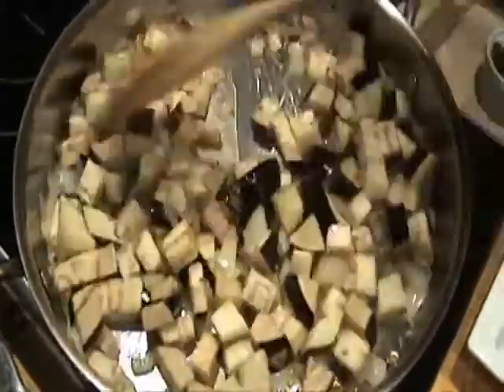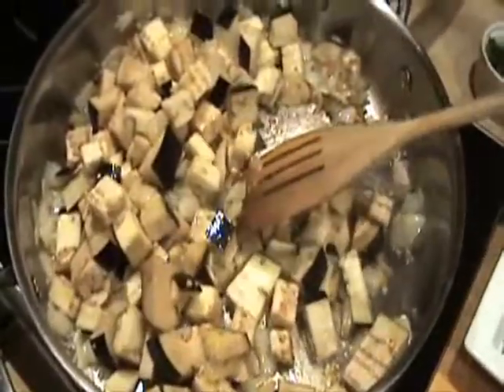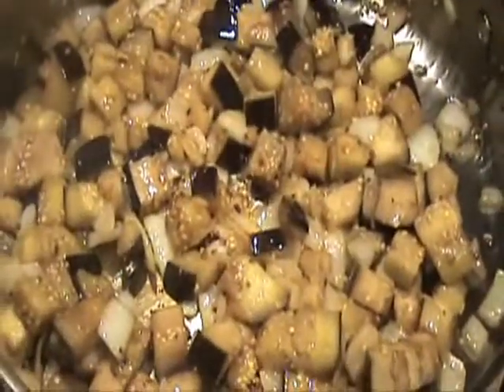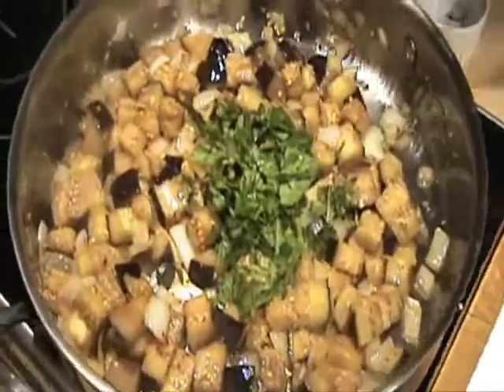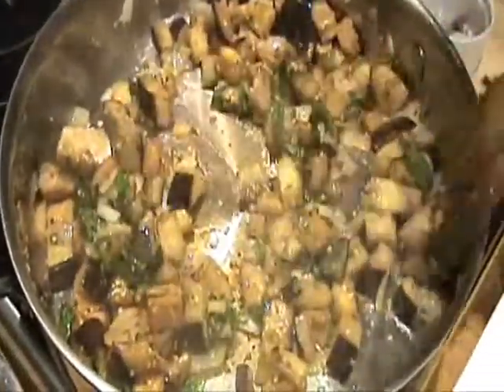The next thing I put in is two cups of eggplant, and this has to sauté until it cooks down a little bit — about two minutes. The eggplant is almost there, so I put a little bit more oil in. Eggplant will soak up that oil like a sponge. Now I'm going to put in the fresh basil — about a quarter cup; you can put a little bit more. And then I'm going to put a little parsley in here also. I put some on the garnish, but I like that green color.